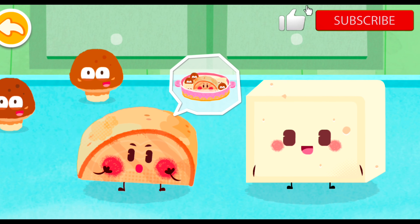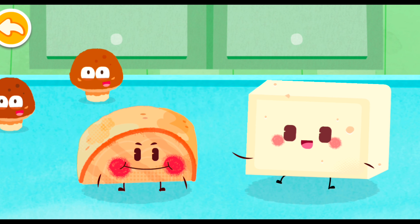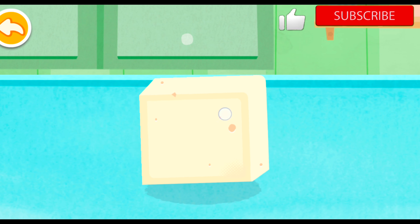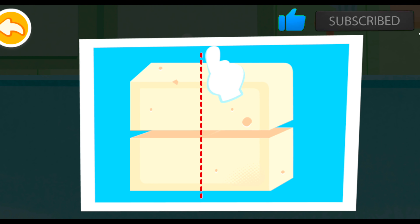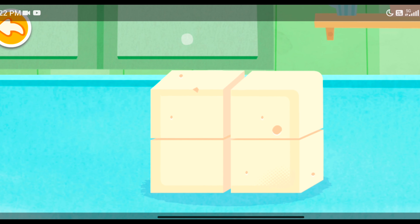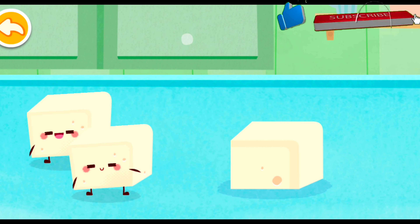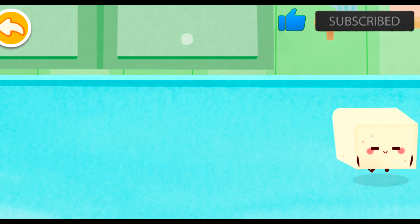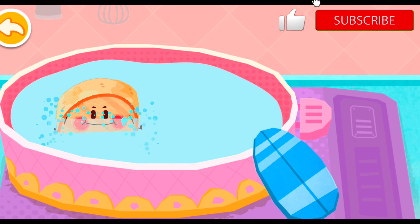Hello, little tofu! Would you like to join us to turn into fish soup? Sure, fish soup will be more nutritious with tofu added! Slice the tofu into small pieces! Let's start boiling the fish soup!